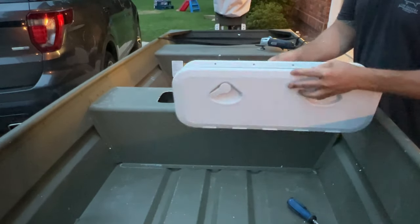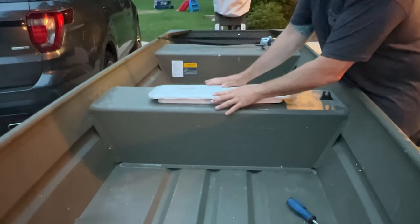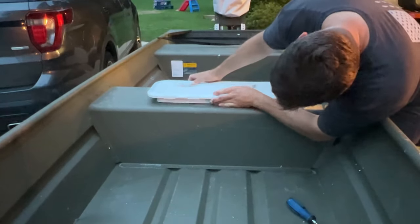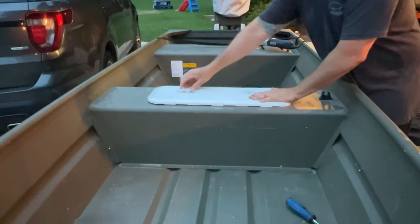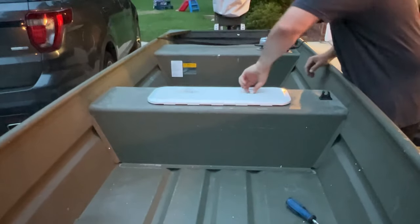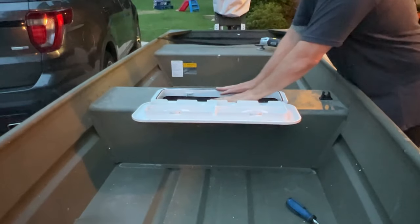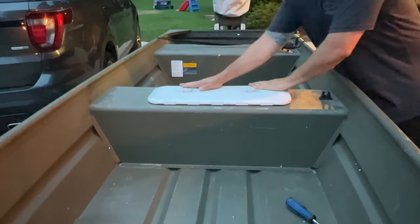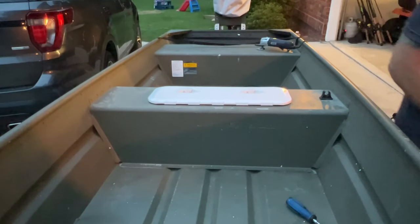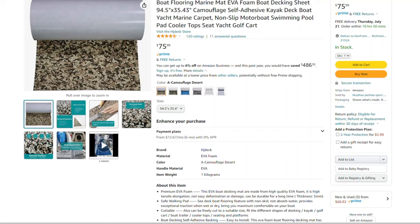Once I got all that foam out, I went ahead and dropped the hatch in to dry fit it and make sure everything looked good before screwing and bolting anything down to the aluminum seat. Everything looked good — measurements were right on and I couldn't be happier. We reached the end of the day, started running out of filmable light, and I was excited with the progress so far.